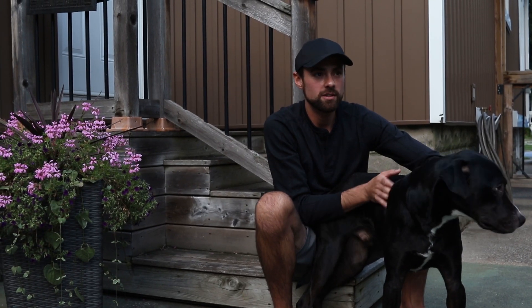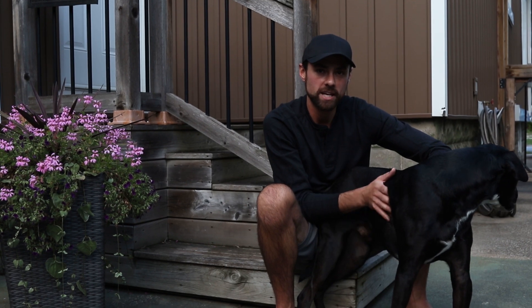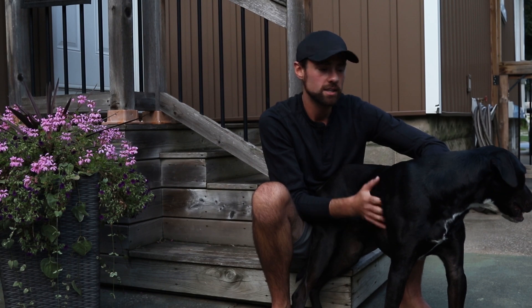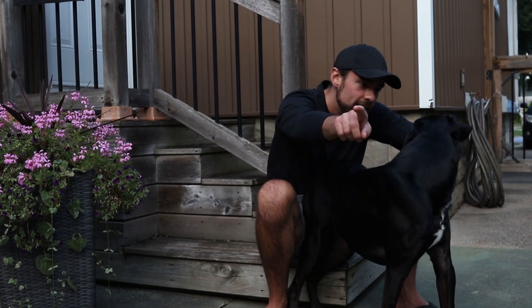I take pictures of deep sky objects with my camera and telescope here in the backyard. This is Rudy, the astrodog. Say hi, Rudy — who's that?